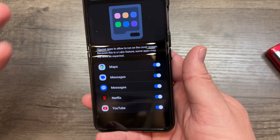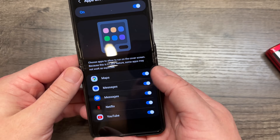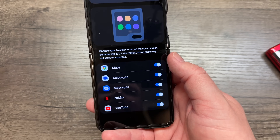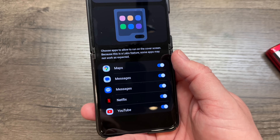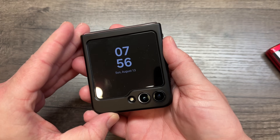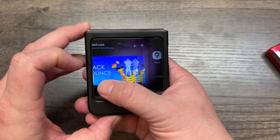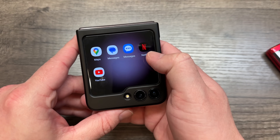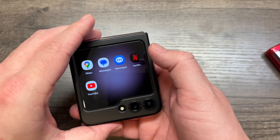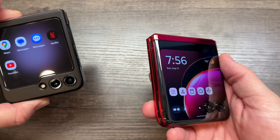As more app developers support this, it'll be available natively and you can turn it on and off, but I think it's ridiculous that you have to go in here to turn this on in the first place. Now on the front screen, when you swipe over, you'll see the apps you enabled — Netflix, Messages, Maps, and YouTube. That's a far cry from what you get on the Razr Plus.